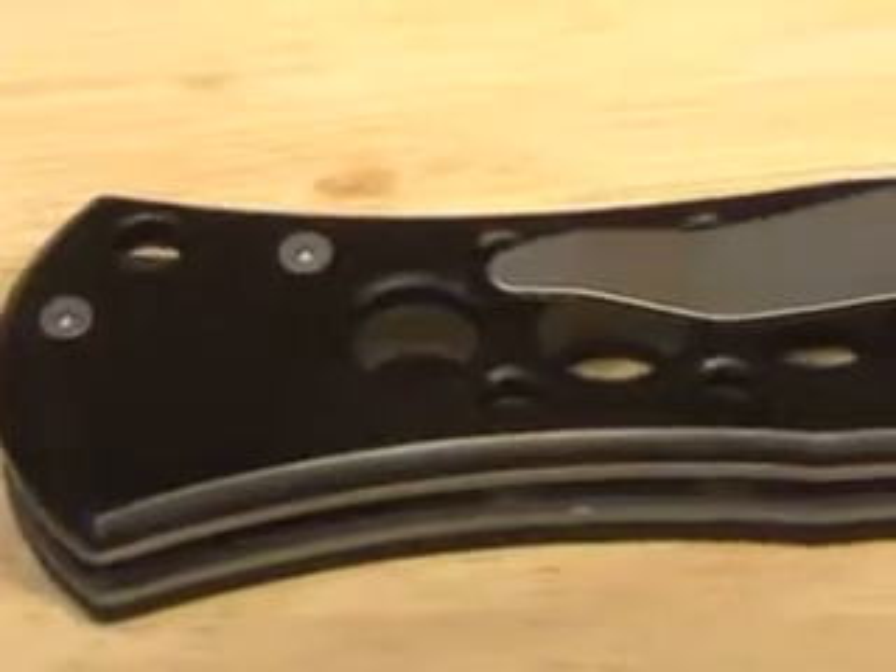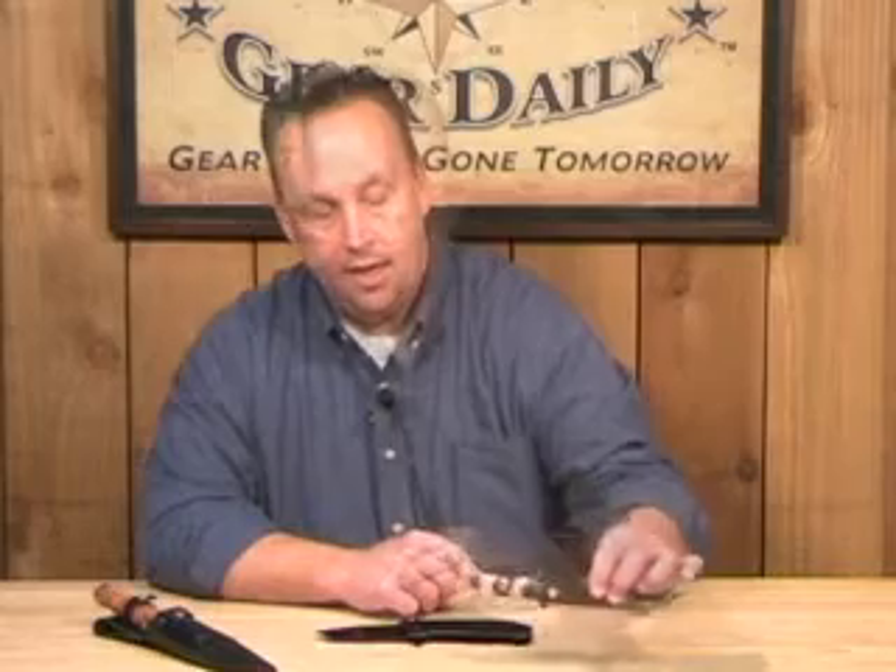It does have a stainless steel clip — a very nice knife, drop point, 440 stainless steel camo blade.